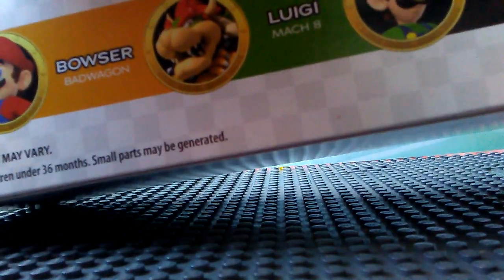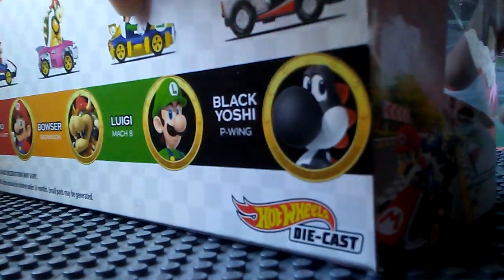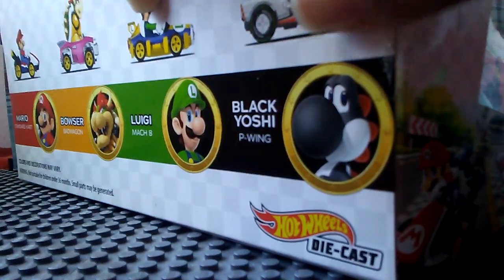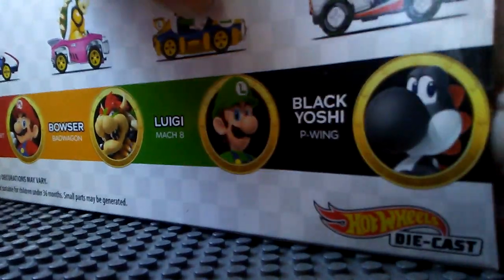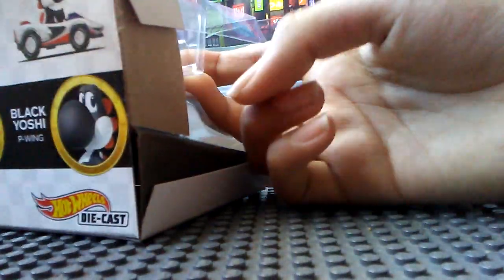Alright people, I got it inside. Sort of. I'm supposed to put both in there? I ruined the box! Whatever, I don't care. The moment has come. After two weeks of quarantine and waiting, I finally have Mario Kart die-cast. There goes graduation.